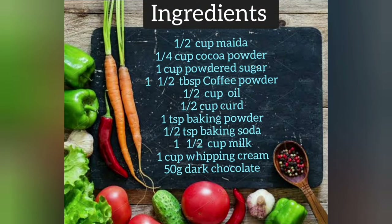The ingredients are: 1 cup maida, 1/4 cup cocoa powder, 1 cup powdered sugar, 1 and a half tablespoon coffee powder, 1 cup oil, 1 cup curd, 1 teaspoon baking powder, 1 teaspoon baking soda, 1 and a half cup milk, 1 cup whipping cream, and 50 grams dark chocolate.